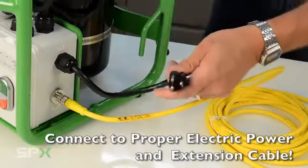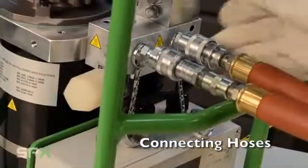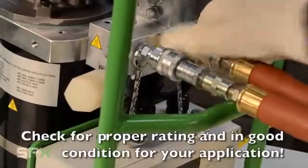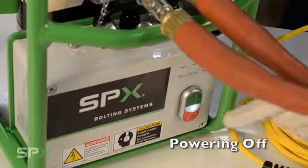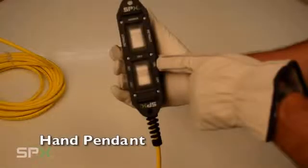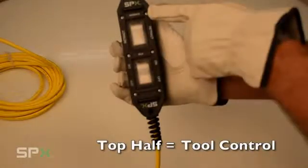Also, be sure that your extension cord is of the proper gauge. Next, connect your hoses. Make sure that the hoses you selected are appropriate for the application. Powering on your pump is simple: press the green button and the pump will turn on; press the red button to turn the pump off. To use your pump, you can use the remote hand pendant. The bottom half is to turn the pump on or off; the top half is used to activate the tool.